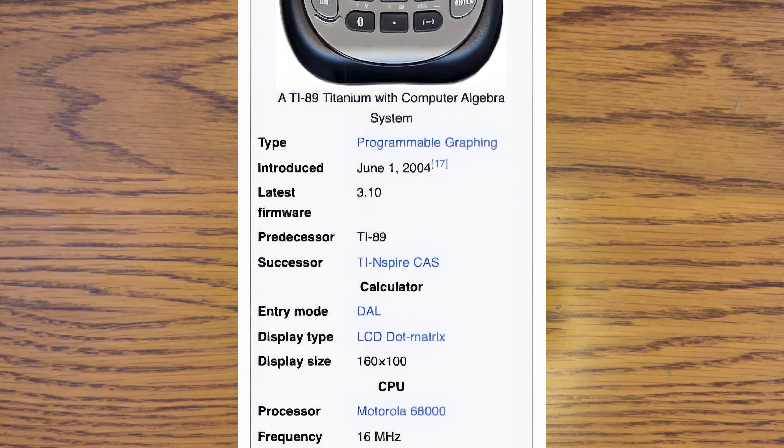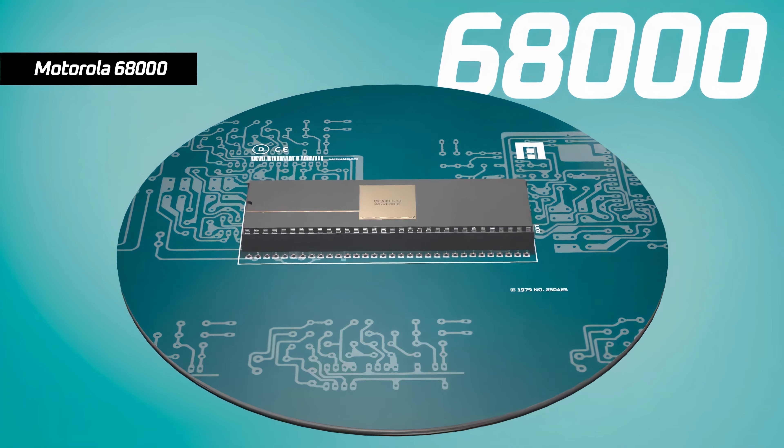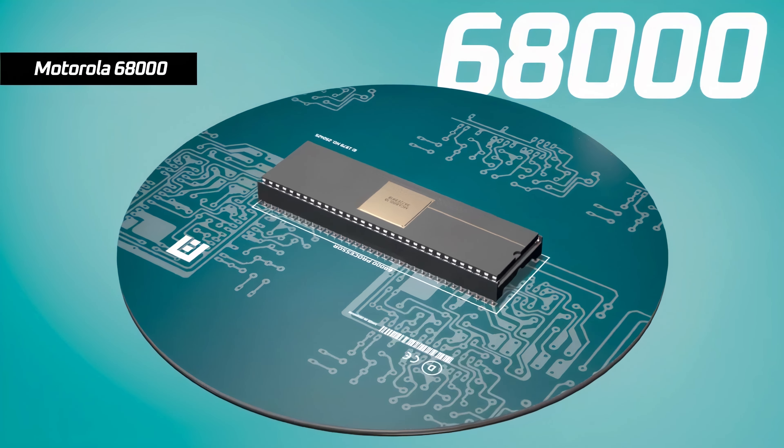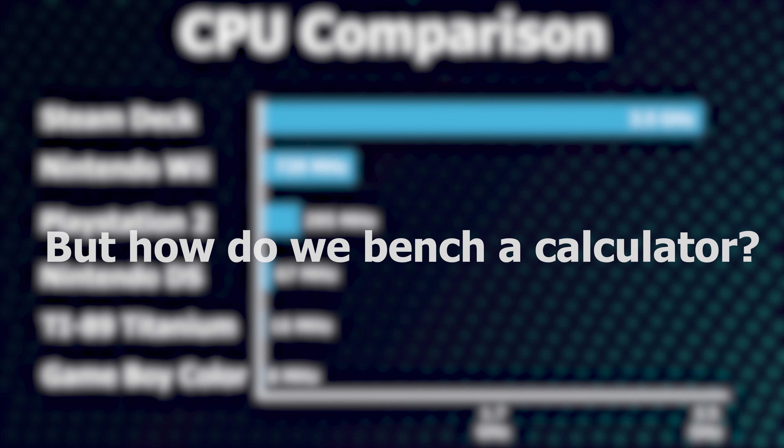The TI-89 has a Motorola 68K processor, which was originally released in 1979 and has been used in a load of products. On paper, it's somewhere between a Nintendo DS and a Game Boy Color, but that's only on paper.